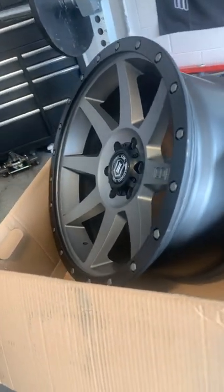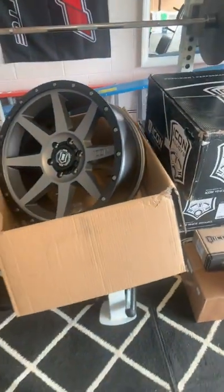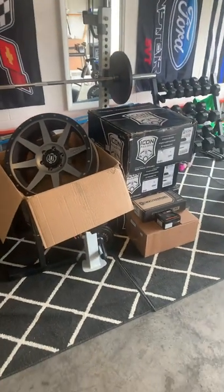These are going to look really good on the Raptor, I must say. I'm pretty excited to get all this on.